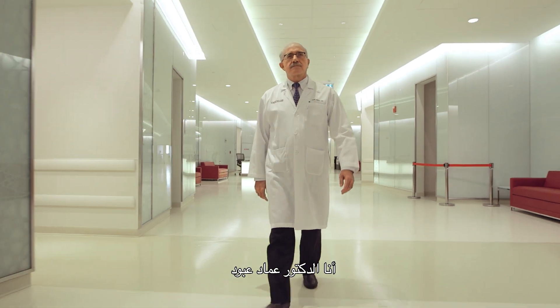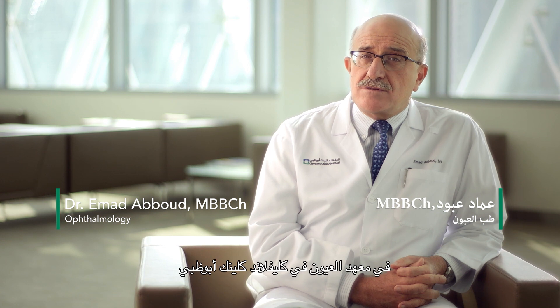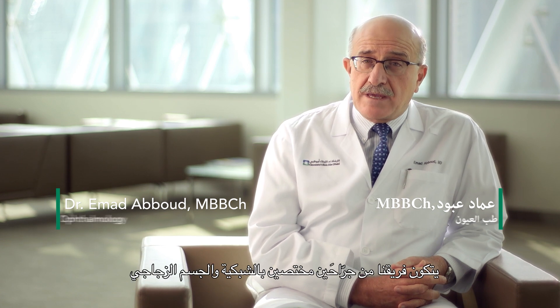My name is Dr. Imad Aboud. I'm the Chief of the Posterior Segment Department in the Eye Institute at the Cleveland Clinic Abu Dhabi. We are a team of two vitreoretinal surgeons.